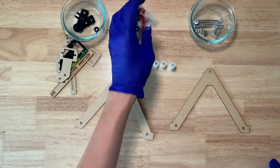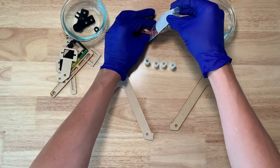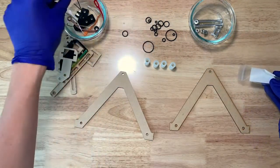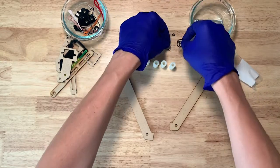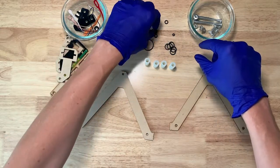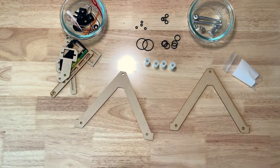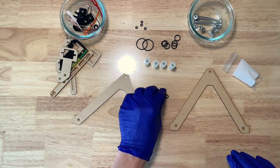We're also going to open up the bag of fabric and rubber parts, because we're going to use some of the O-rings to help fasten the legs together. You can put these in the bowl as well — we're mostly interested in the O-rings. You'll notice that there are four different sizes of O-rings: small, medium, large, and a couple of XL ones, each with a very specific use. We're interested in the four medium-sized O-rings here, which are going to be used in the construction of the legs.